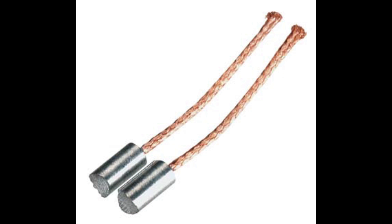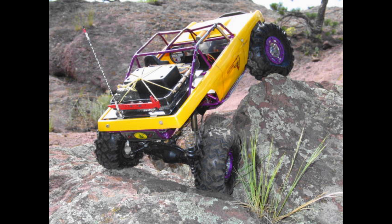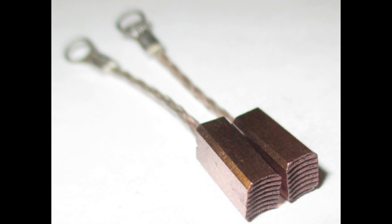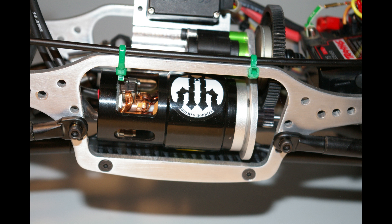First let's start with brushed motors. Brushed motors are good because they have awesome low speed control. When you're going through a tight technical section or maybe a rock that is very difficult and off camber, you can ensure that you get through without upsetting your rig and falling off the object. They're also very affordable. In most cases, they are direct replacements for your stock motor, but you can get a much higher quality motor.